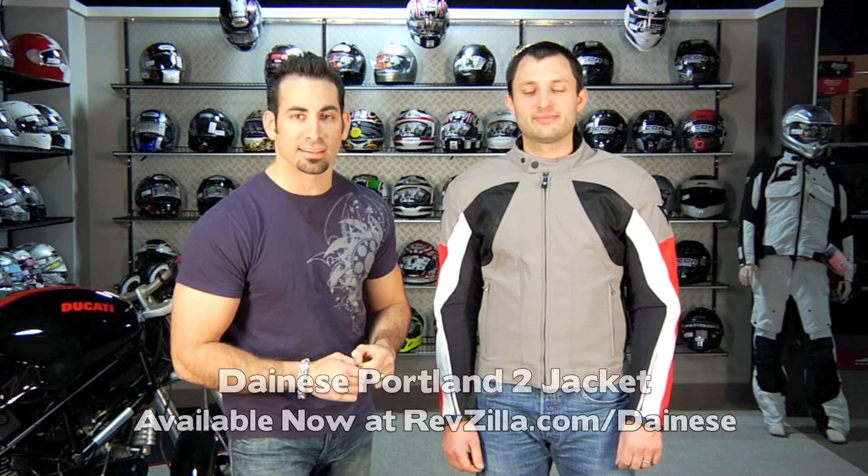Hey, this is Anthony with RevZilla TV. In this video we're going to break down the Portland II jacket from Dainese.